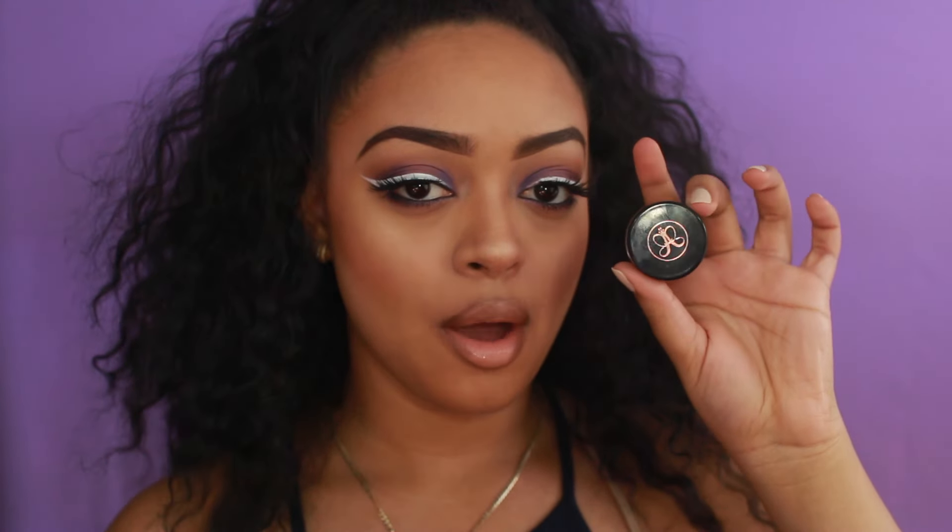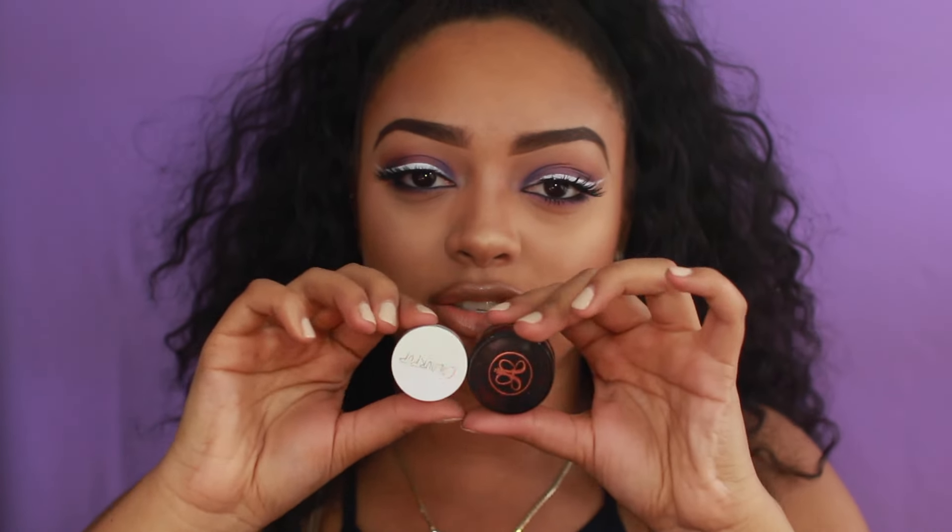Those two being the ColourPop Brow Color and the Anastasia Beverly Hills Dip Brow Pomade. This is my absolute favorite, and I just purchased this one along with the pencil. I love the pencil, but I wanted to compare these two because they're the same consistency — they're like the same product, just two different brands. So that's what today's brow tutorial is — I'm going to be showing you guys how I got these brows with these products.